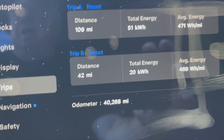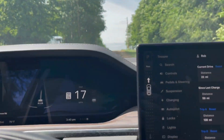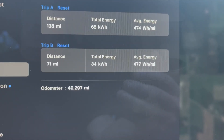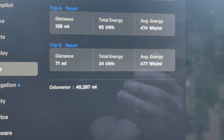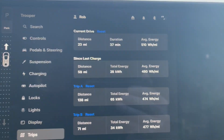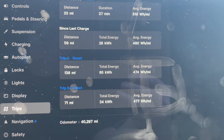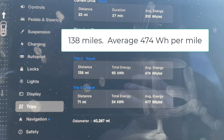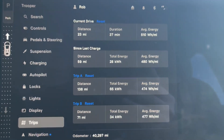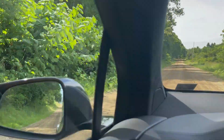Normally it should be around 3, or just under 3 hundred watt hours per mile if you're driving like a human. The total trip: 138 miles, 474 watt hours per mile — normally it would be 290 to 300. So about a third range loss towing the solar trailer version 2.